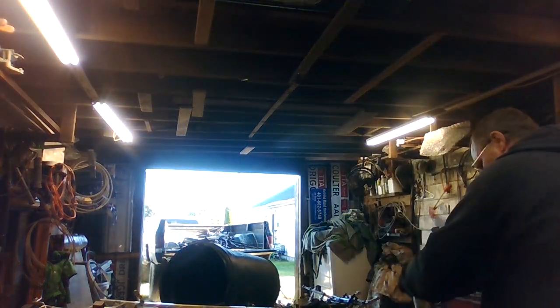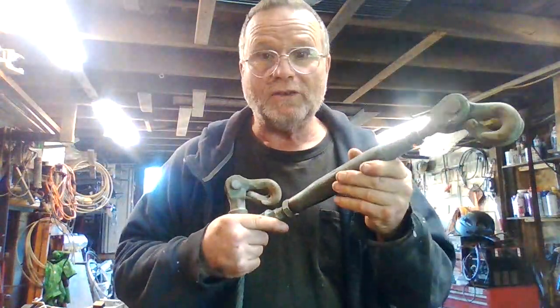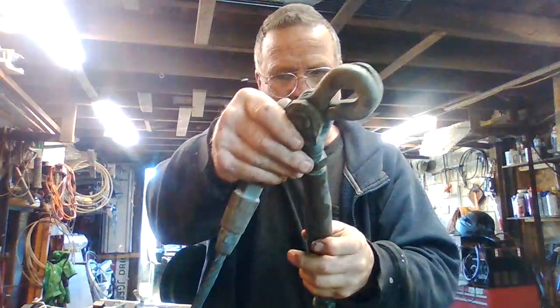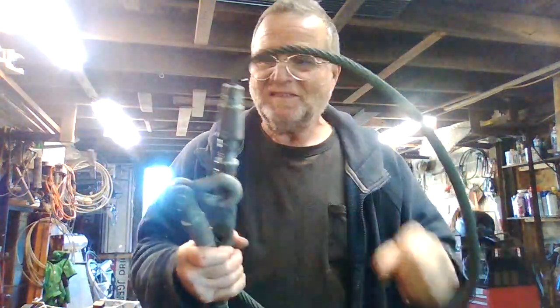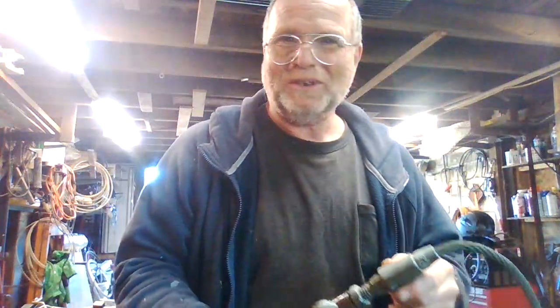Found this cable amongst the scrap — it's like a turnbuckle, solid brass. Linemen would use these to pull cables across. I'm not sure whether they had some sort of a tagline on them. About five pounds of solid brass. I'm not going to scrap this though — it's too cool to scrap.